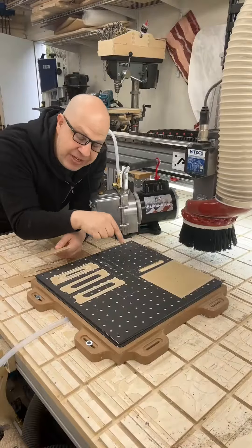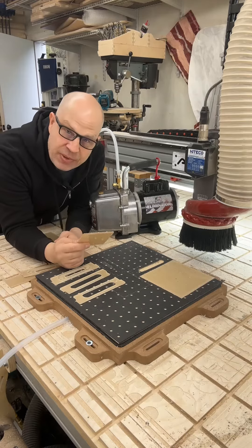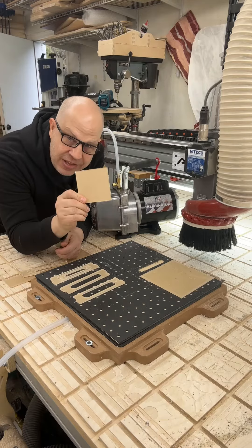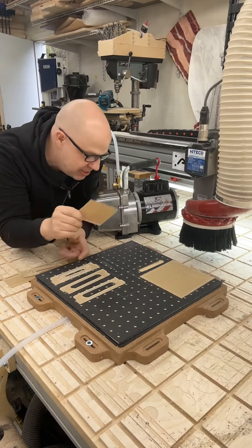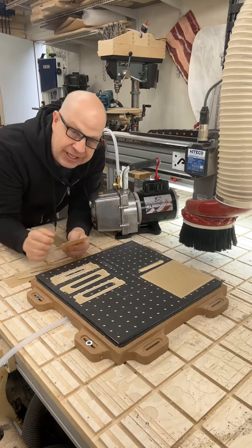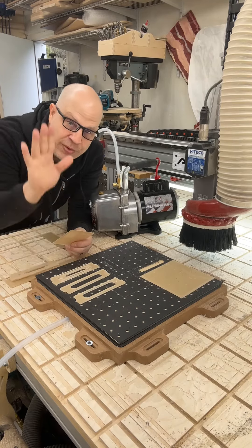Final thoughts: having a vacuum table is a huge help on the CNC machine. These rubber gaskets from All-Star CNC were fantastic for anything that's over four inches — highly recommend. This pump is not so great for this application; it spits out a lot of oil fumes. Cool, thanks for watching!